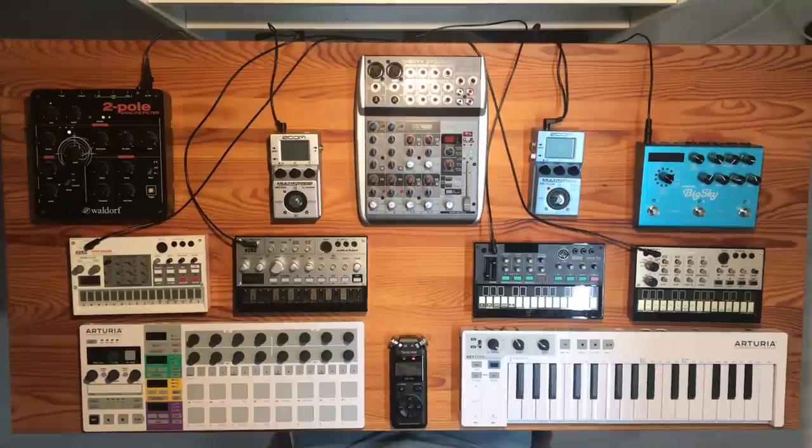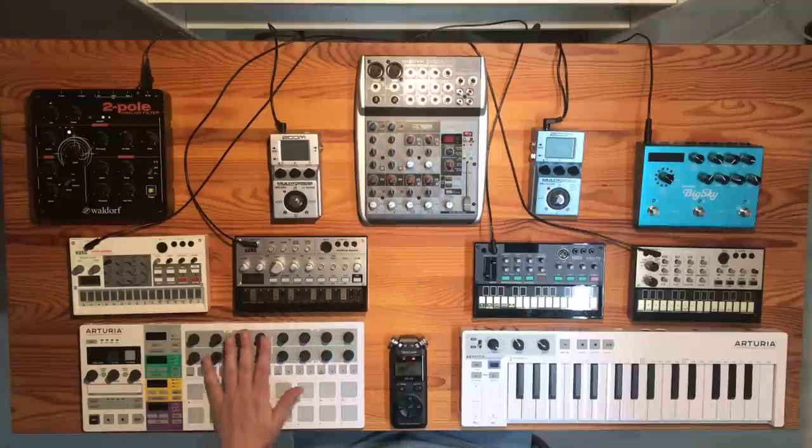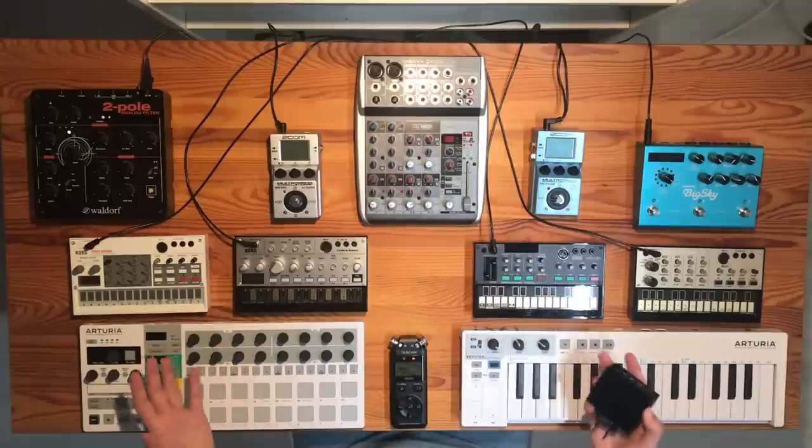The final things to connect power to are the mixer, which has its own adapter, and the two MIDI controllers. The MIDI controllers can be powered using USB, so I use a little USB hub to connect both of them.